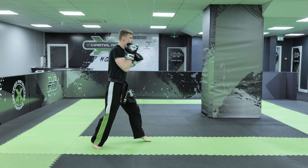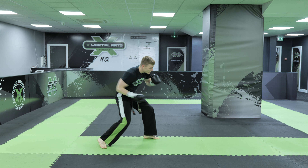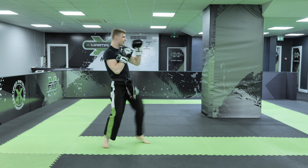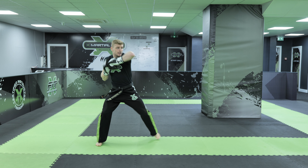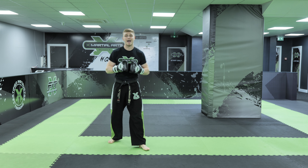One more time before I demonstrate on some pads. Again: lead shovel hook, lead uppercut cross punch, rear shovel hook, rear uppercut jab, rear front kick, lead axe kick, spinning hook kick, lead elbow high, hook to the body, followed by a hook to the head.